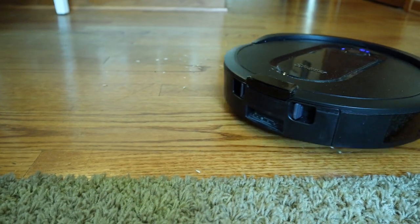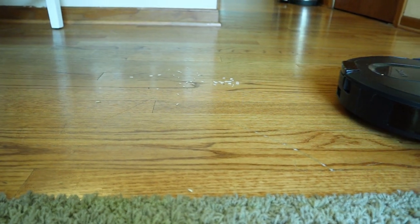The Shark IQ Robot Vacuum with self-empty base. Exactly how high is its IQ? Let's quest.